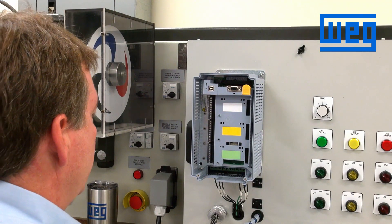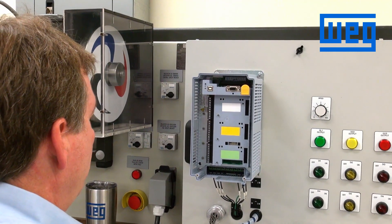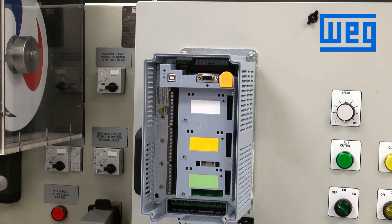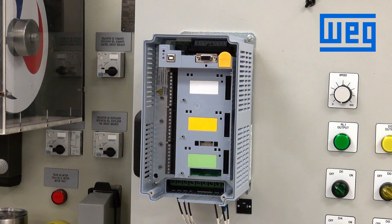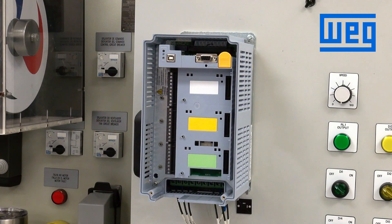In the factory default configuration for the CFW 11, as we saw in a previous video, we can control the drive through the HMI. In the remote configuration, which is where most customers will operate the drive, we can use the terminal strips to control the VFD. By default, the VFD looks for a closed contact for start-stop and a 0 to 10 volt speed signal. What we will show now is how to wire in a start-stop signal and a speed potentiometer into the drive and control the VFD.